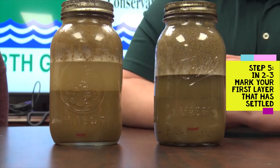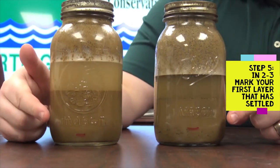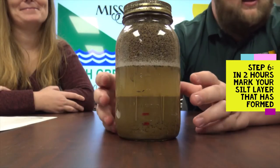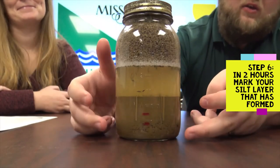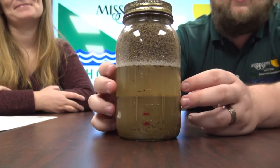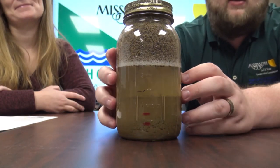In two to three minutes, come back and make your marks — this will show your sand layer. After two hours you'll see your sand layer and your silt layer marks. Then you have to wait 24 to 48 hours and that will give you your clay layer.